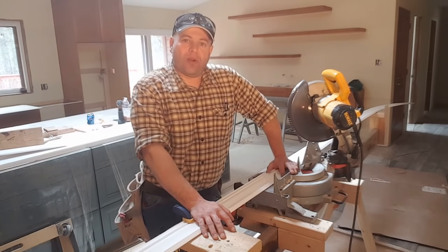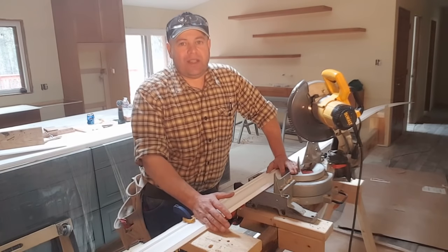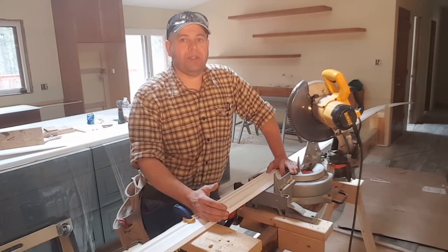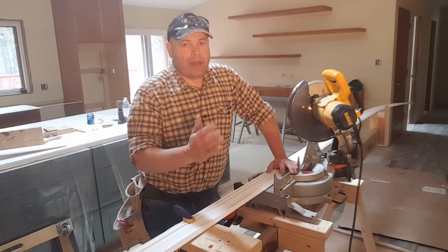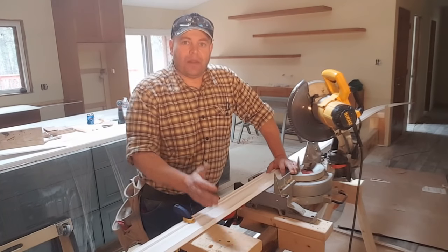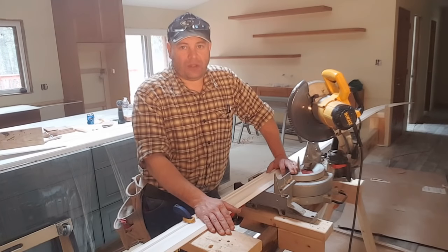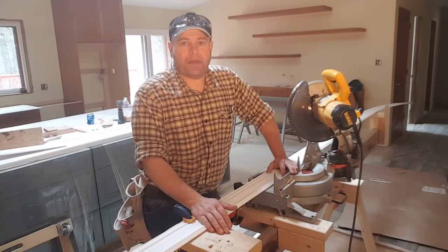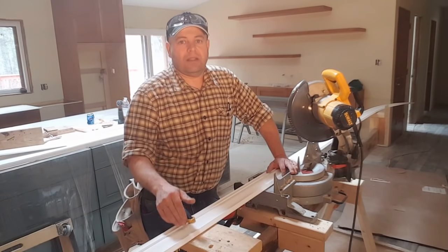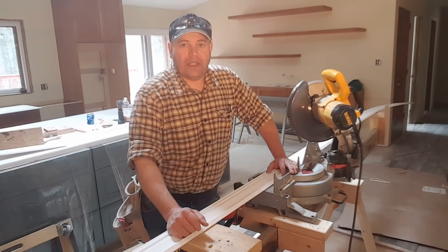I'm going to show you one technique that I use for coping those inside corners. Coping the crown is easier than trying to get a perfect miter in the corner — you have to measure it perfectly, it may or may not be 45 degrees, it's a lot of trial and error. This is a much faster, more accurate, better-looking result. This will also work for installing the inside corners of baseboard.